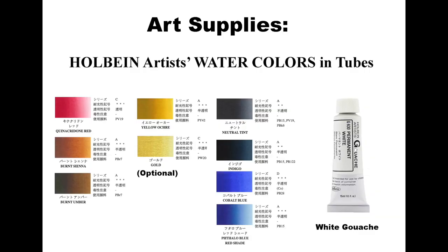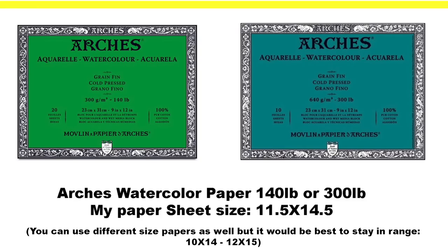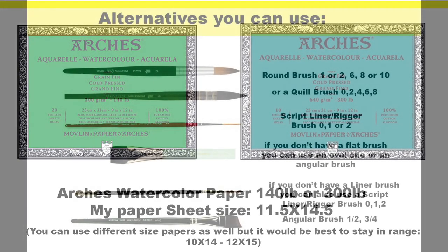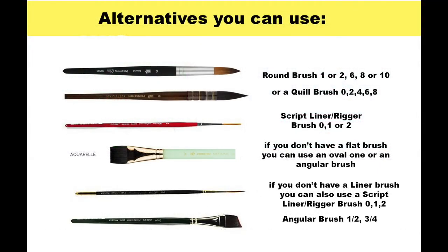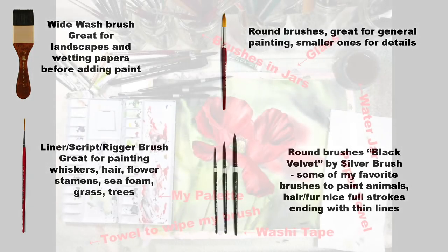Here is a list of all the art supplies you will need for this painting. Please don't worry if you don't paint with Holbein watercolors. I did this cat on Arches cold press 300 pounds. You can easily just use 140 pound watercolor paper. To paint whiskers and longer hair, for the small ultra mini brush I used, you can use a rigger brush.